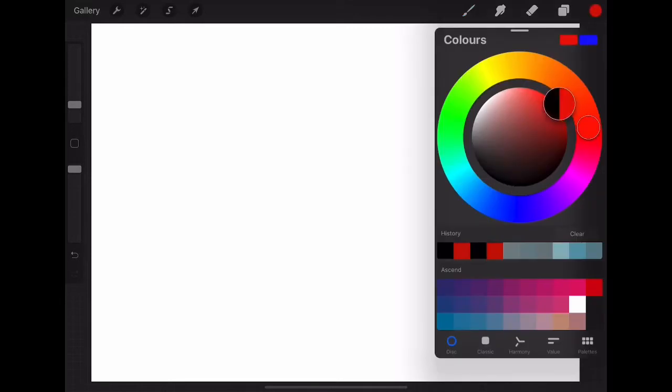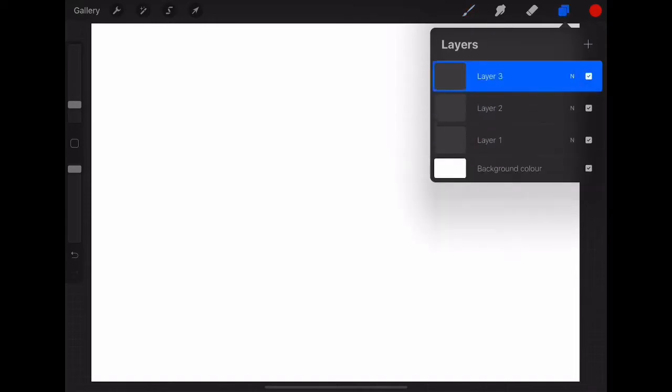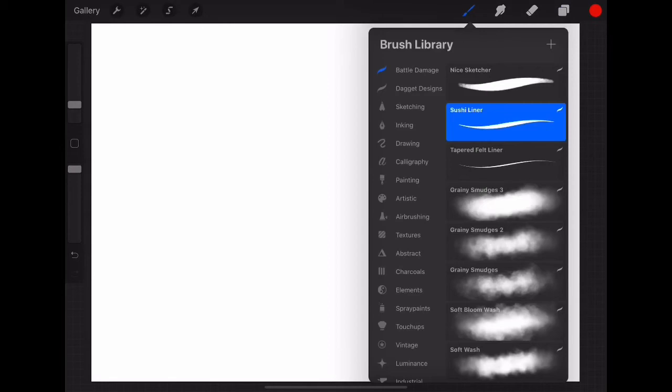Welcome back to my channel guys. This is Daggett. Today we're going to be doing some digital art. I'm doing this on my iPad Pro in Procreate. If you do not have an iPad or Procreate or any other digital drawing tablet, feel free to go grab a lead pencil or a mechanical pencil and your drawing supplies, and let's get into drawing this one.